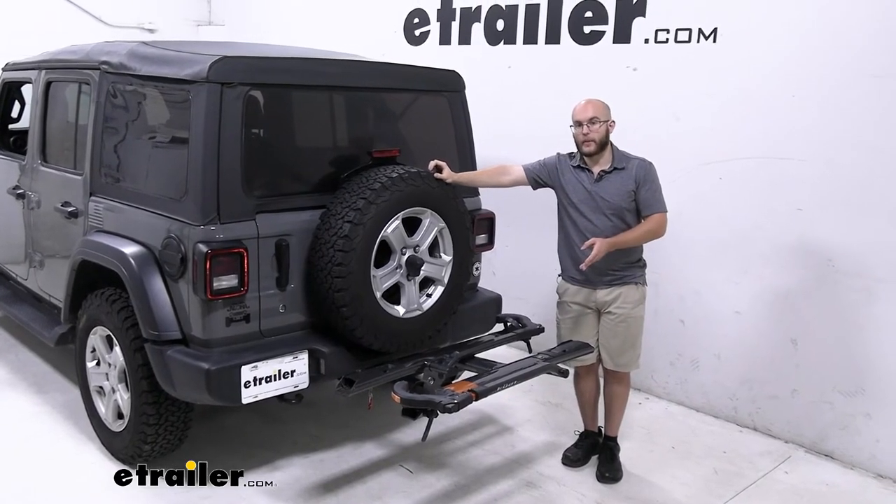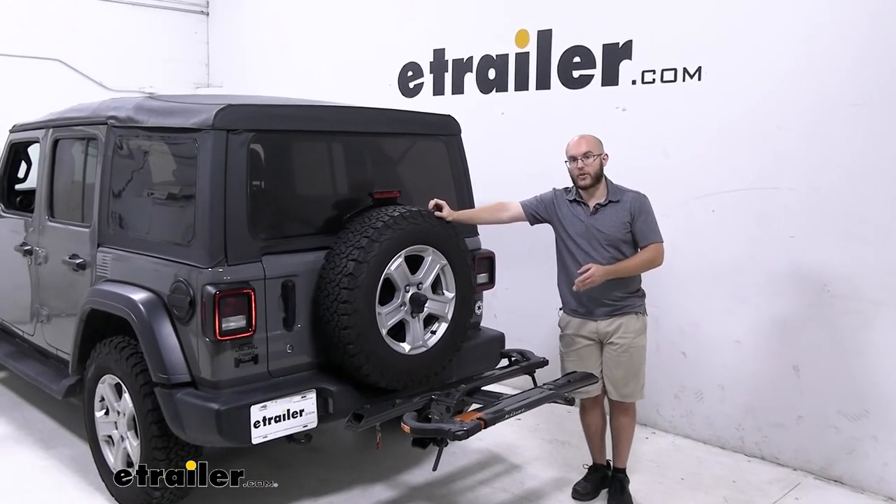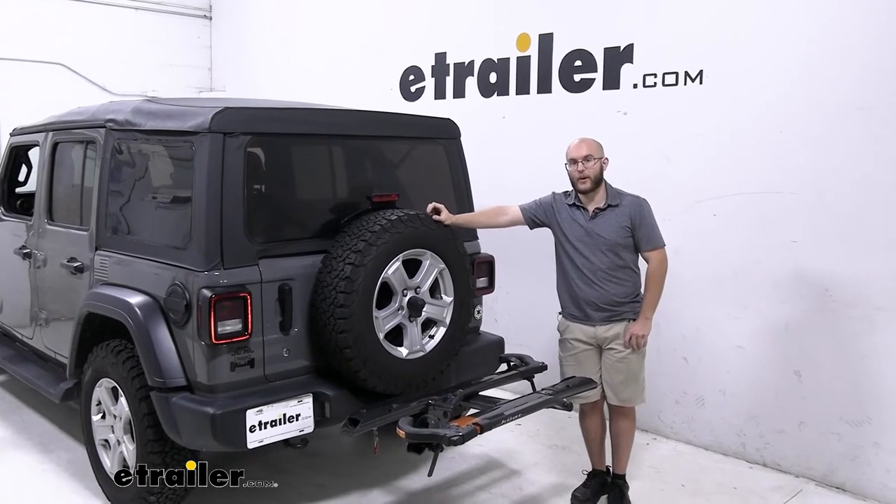And that was a look at the Kuat Sherpa 2.0 2 bike rack on our 2019 Jeep Wrangler Unlimited. My name is John, thanks for watching.